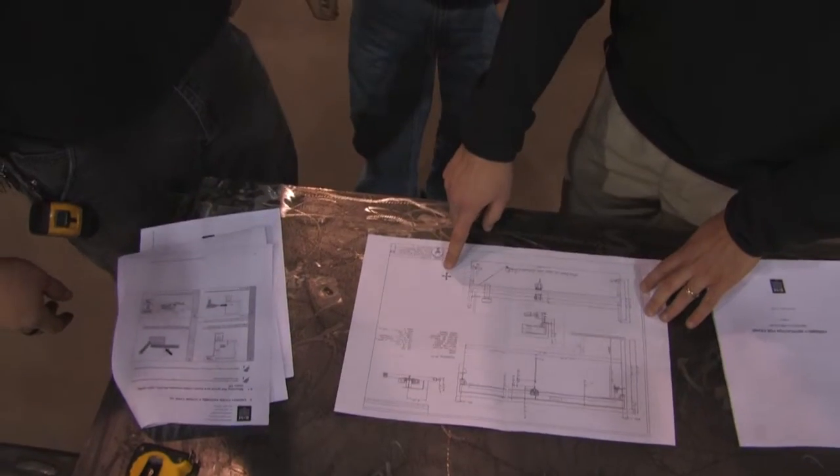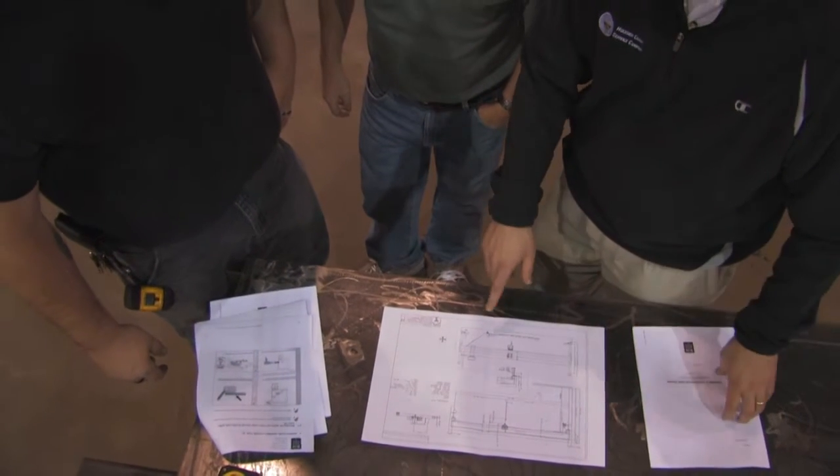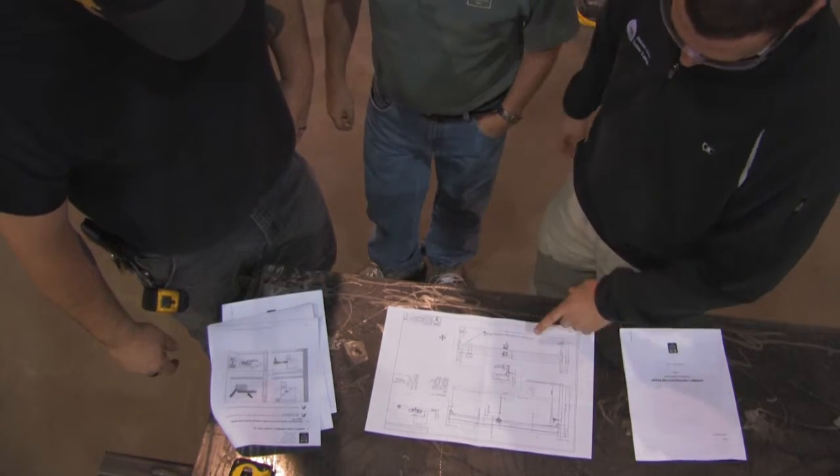Should you choose to assemble the Energy Master yourself, the instruction manual is easy to read and follow. If you do run into problems, Hoosier Crane prides itself in 24-hour a day service to walk you through the process step by step.